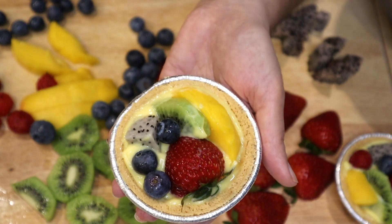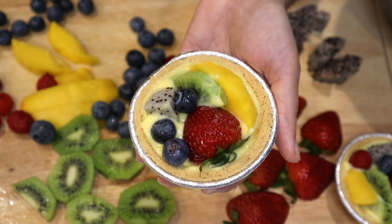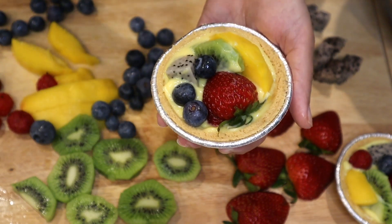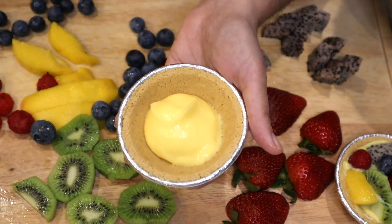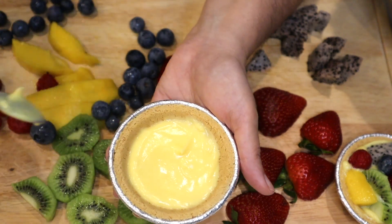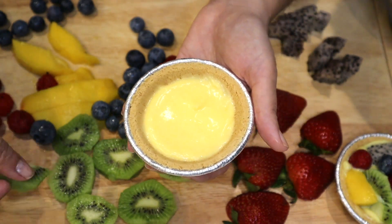Then you can wipe off excess cream from the corners. You could either serve it like that, which looks rustic, or you can wipe the cream clean like I show in my other video. I'm also making whipped cream to just cover it. Okay, one little scoop.